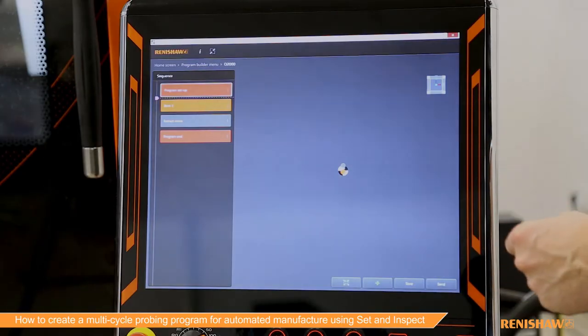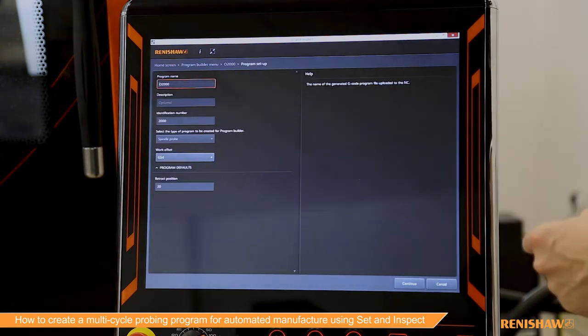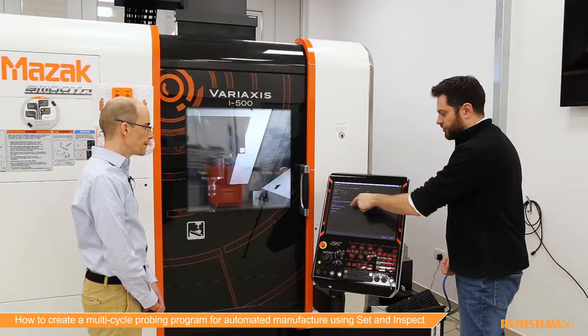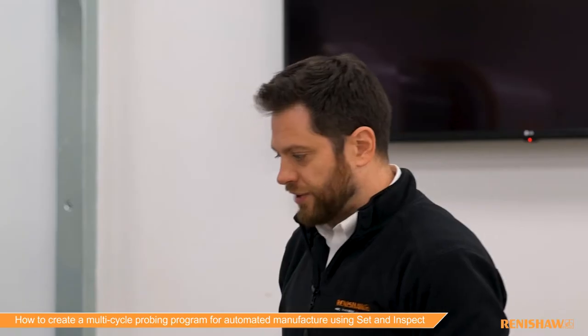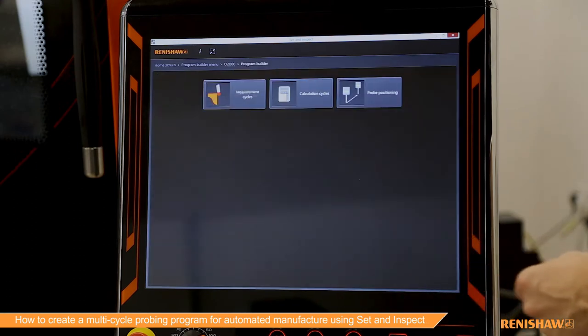I have a program started here, so this is the environment. In the program setup is where you would define some of the settings — the program name, we can see that G54 is the work offset we're going to use, and we can set a retract position. We've got all that set up and I already have one feature in this program; we're going to add in an additional feature.